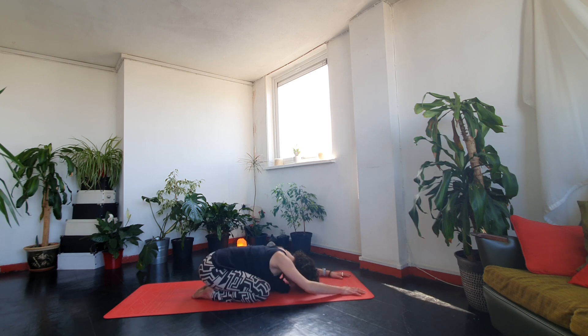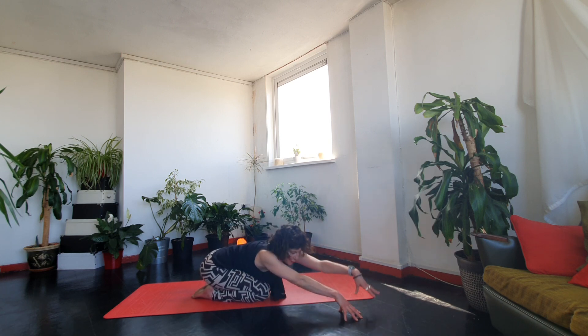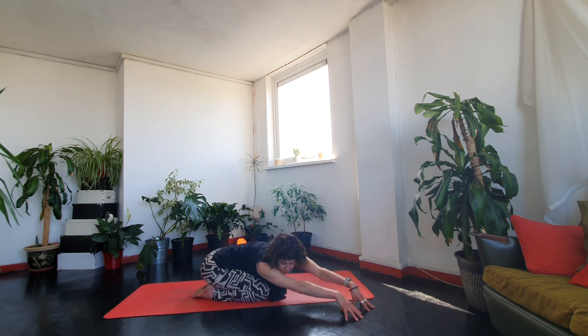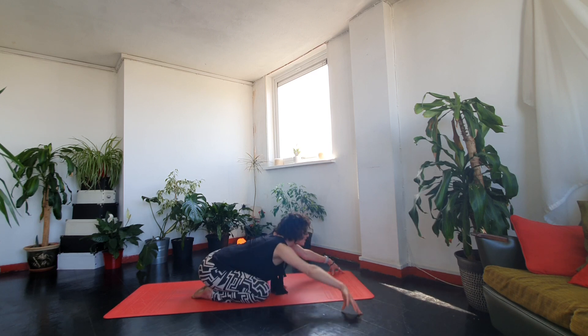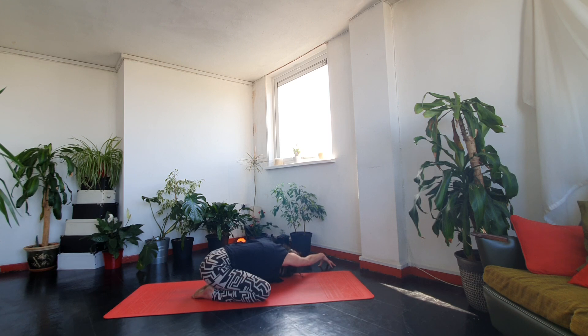Inhale, just lift a little and walk your hands over to one side as much as possible. Keep your seat bones glued to your heels and we'll take a few breaths here. Now let's open up the other side — walk the hands over. Back to centre.